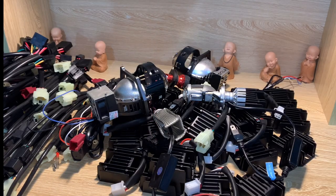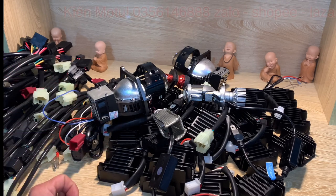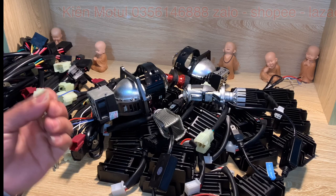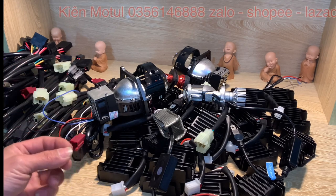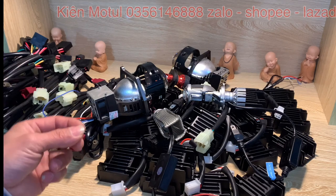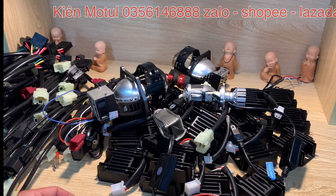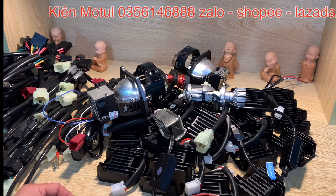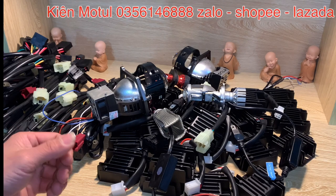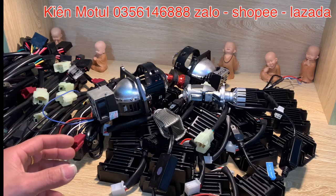Chào mừng quý vị và các bạn đã quay trở lại với channel của mình, mình là Kim Motun. Ở clip hôm nay thì em sẽ chia sẻ về những thắc mắc liên quan đến việc cần thiết khi phải lên sạc cho bóng đèn LED, bi LED, bi laser, hay bi xenon lên những chiếc xe máy. Lý do tại sao chúng ta cần thiết lên sạc, và em sẽ đi vào chia sẻ những vấn đề xoay quanh điện áp của những chiếc xe đó.